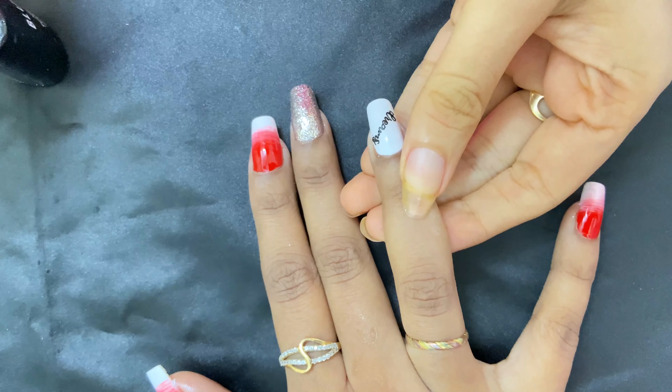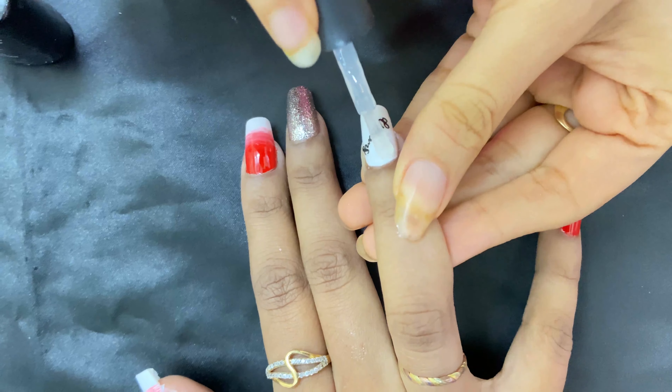Next is the last coat of gel polish, which is the top coat to seal everything in.